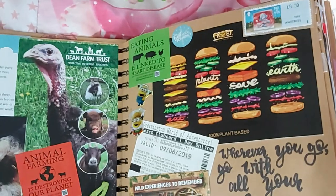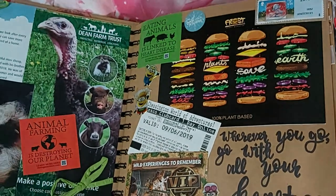We've got a Dean Farm Trust leaflet I got when I went to the animal sanctuary with my vegan friends, chopped up and put in here. Then a fast food card that came with my food when I went to Liverpool and got Frost Burgers, a stamp from my friend on the Isle of Man, and my tickets from when Jess and I went to Chessington. I also wrote 'Wherever you go, go with all your heart.' I need to do more scripty stuff in my other scrapbook.